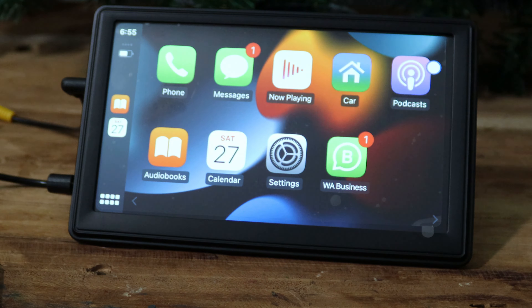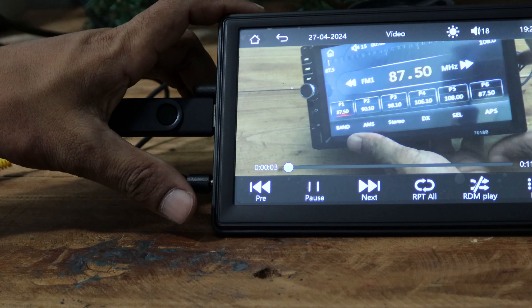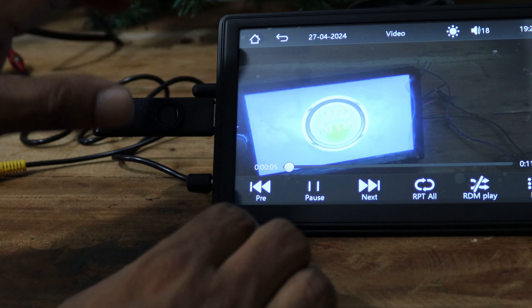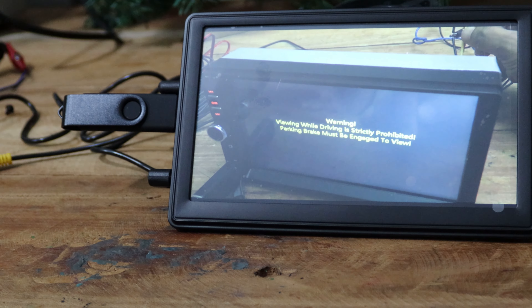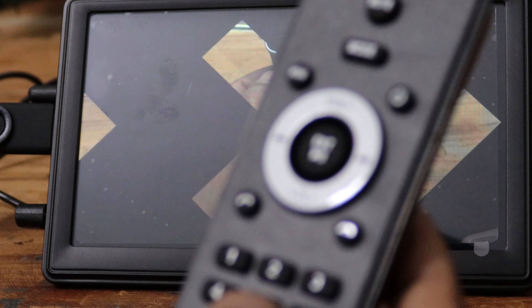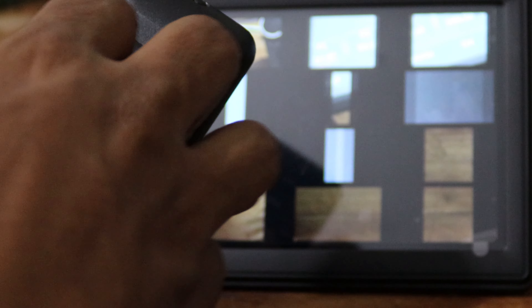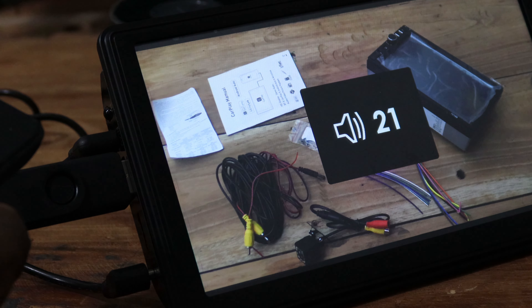You can connect a USB drive to this port. It allows you to play audio and video directly from the MP5 player. I will play a 4K video to check the play quality. You can see that there is no lagging when playing high-quality videos. If you want, you can use the infrared remote controller to operate the unit — it requires two AAA-type batteries.